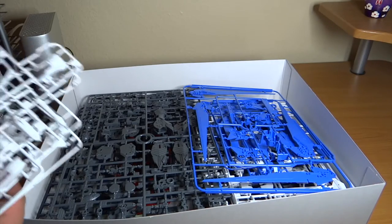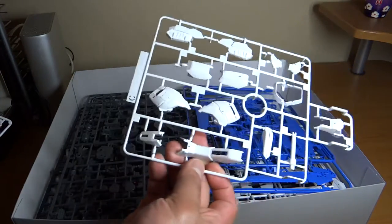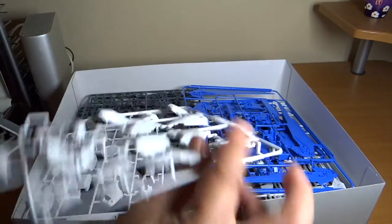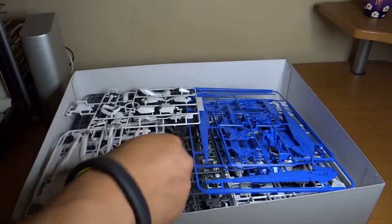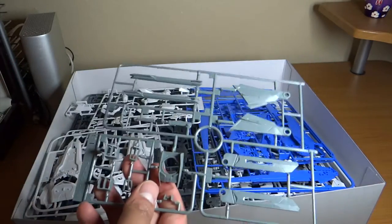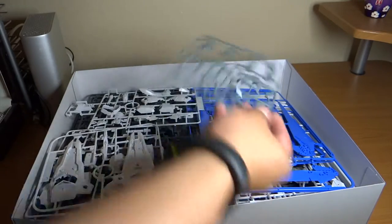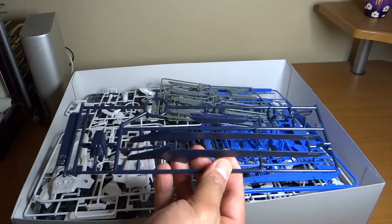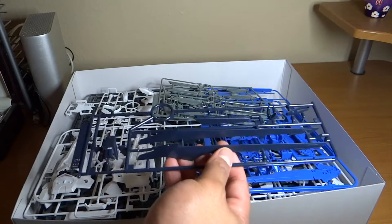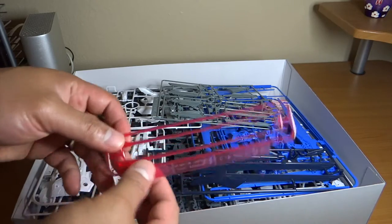Now the small runners: white runners that look like leg armor — identical pair. A shield runner. What I think is for the rail gun on the side, and some vents — identical runner there too. Another blue and navy blue runner for what looks like the big part of the shield or wings. And last but not least, the beam saber runner.